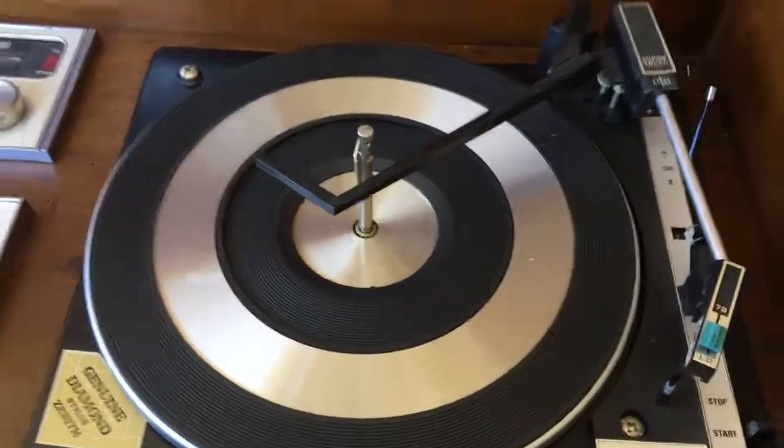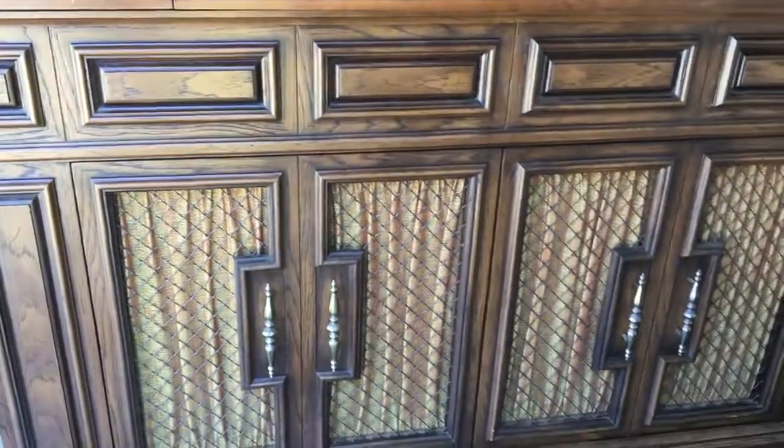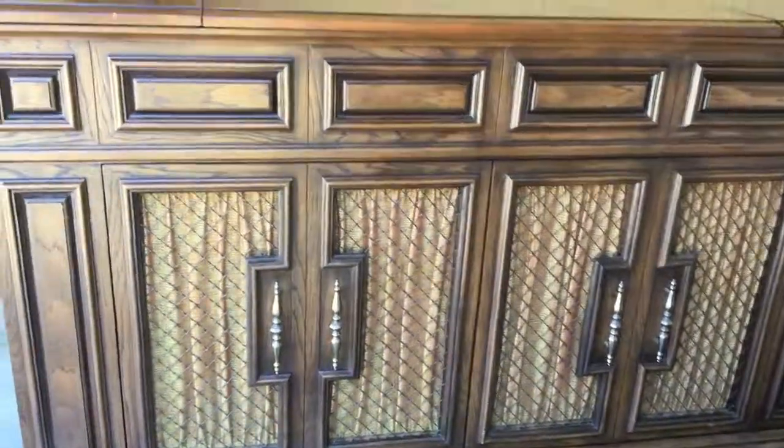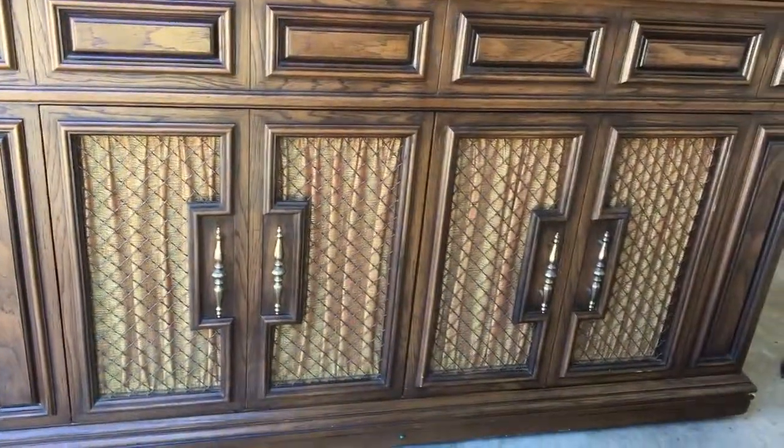Anyway, I just thought I'd share this with y'all. I've got some before and after photos from when I first started cleaning it up this morning that I'll maybe share later as well. If anybody's got any advice on restoring furniture like this — particularly the electronics — I'd really appreciate it, because I would really like to turn this thing back into its former glory, maybe get some new electronics and have this thing playable for real. Thanks guys.